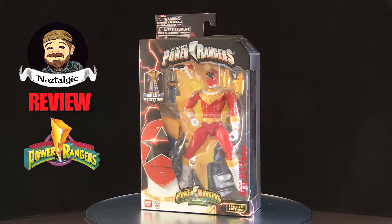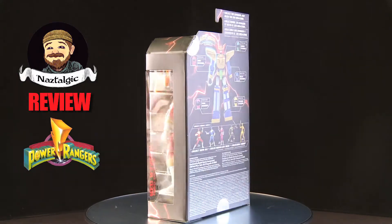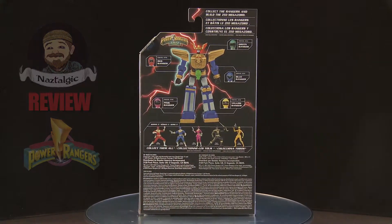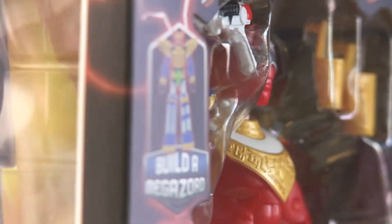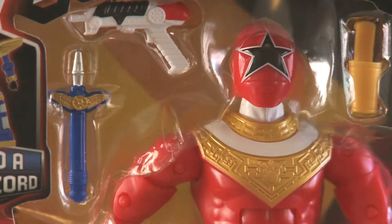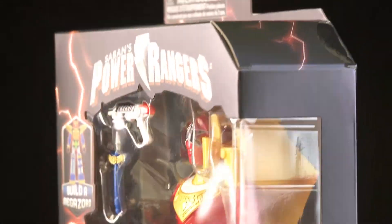Hey everybody, welcome to another review. This is Power Rangers Zeo Red Ranger — the guy inside is Tommy Oliver. I mostly collect Tommy Oliver figurines and stuff like that, so this guy was a pleasant surprise when I walked into a Toys R Us and he was there.